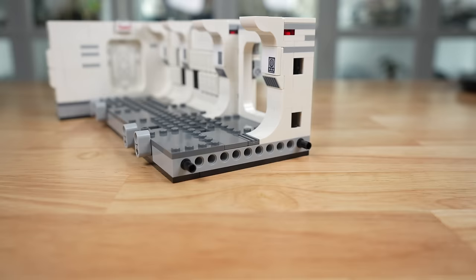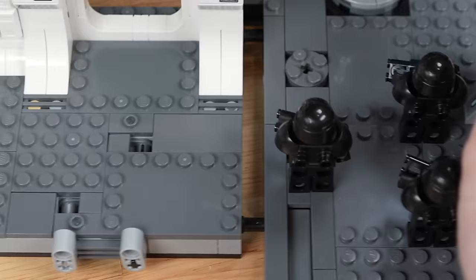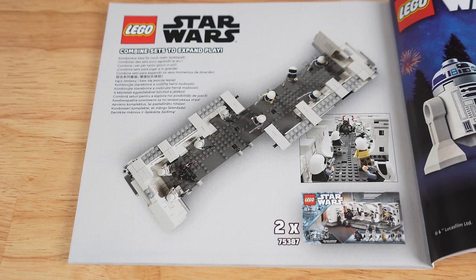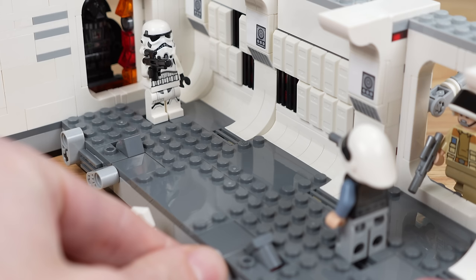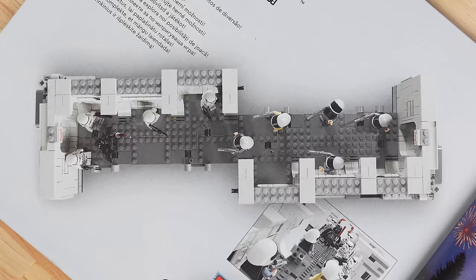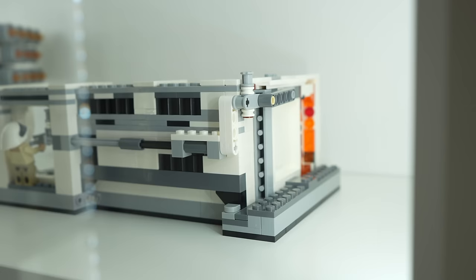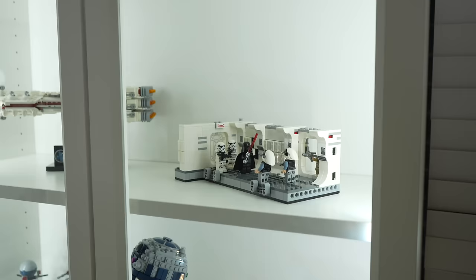At the very edge of the hallway build, there's a large open-ended Technic piece that leaves it open to what you could add on. According to the instructions, you're supposed to add another Tantive IV hallway in the opposite direction to create a more complete hallway feel. That will really enhance the Trooper-flinging battle functionality. However, from a collector's display perspective, I don't think it adds anything — in fact it makes it look worse since one side's ugly back will face outward. If you're buying this as a display set, one is the way to go.